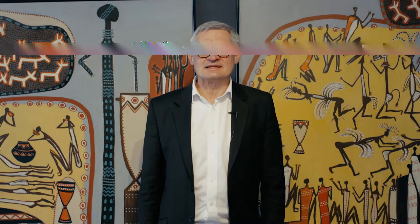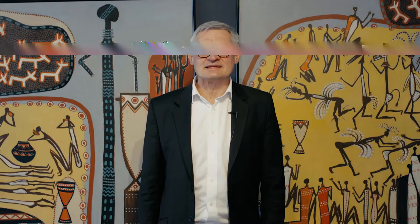Rock Art Composition 1 and 2 originally formed one work. These two works were repatriated from Sydney, Australia, and they were originally one work. Battis supervised the separation of them and he signed both at a later stage.